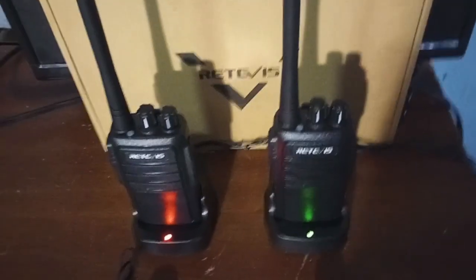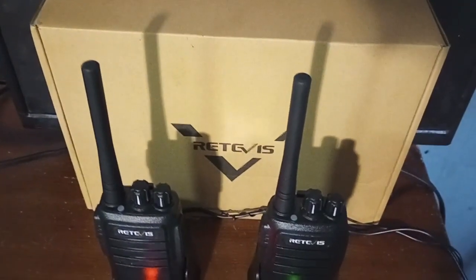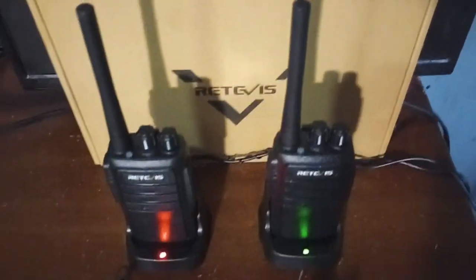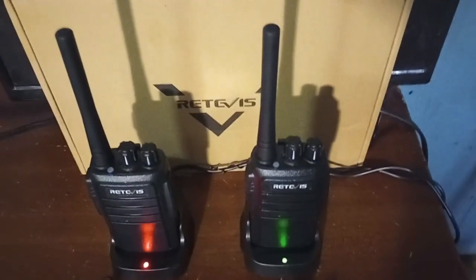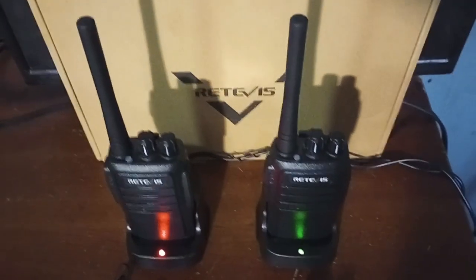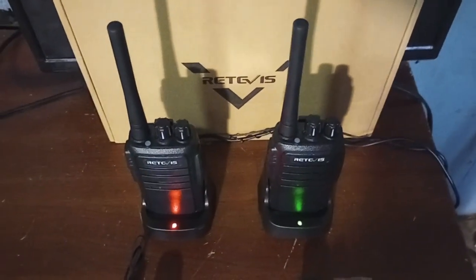We also get two chargers along with the radios, and two stock VHF rubber duck antennas. There are some high-gain antennas out there — they're not very expensive and they do help with range quite a bit. But when you see the footage from our test, you'll see we may not really need them. MURS would be a good plan if you wanted another radio service to jump to — there's not a lot of traffic on it, and that could be a plus.